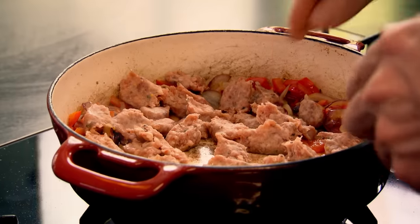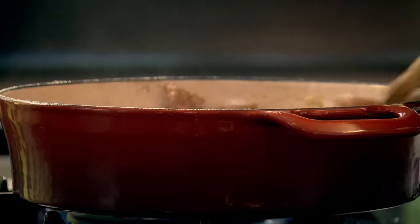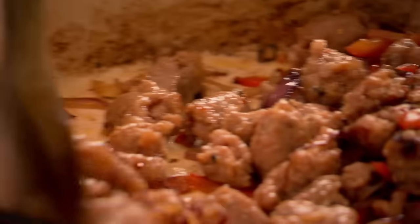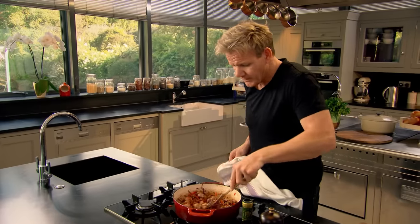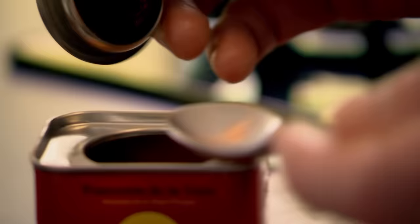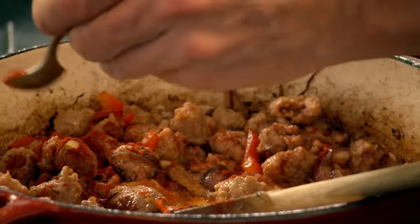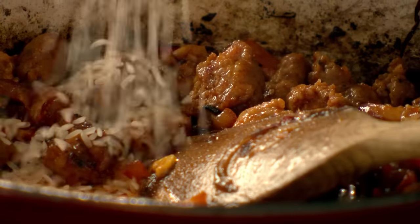Sausage in — start stirring quickly. This is where you get so much more bang for your buck out of the sausages, because the skin's off and the real flavour of that spicy Italian sausage is going to come through. You can use any type of sausage — I've gone for spicy Italian, but it's just as good with merguez or chorizo. A teaspoon of paprika in, to give it that really nice smoky flavour. Rice in — we're going to blast the rice, sautéing it for 30 seconds so it takes on all that flavour.